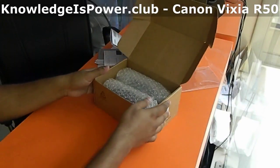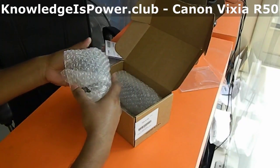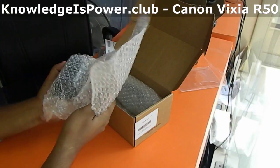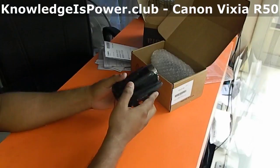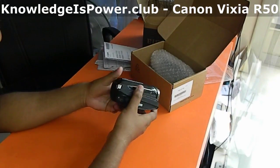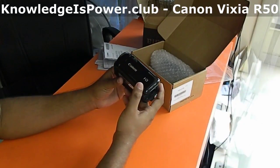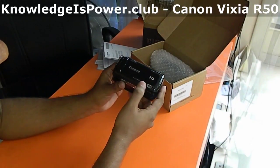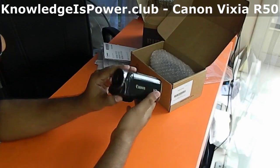We have two separate packets. Let's open the first one. Wow, we have the cute camcorder here — pretty good! The camcorder has 57x zoom and 8GB internal storage.